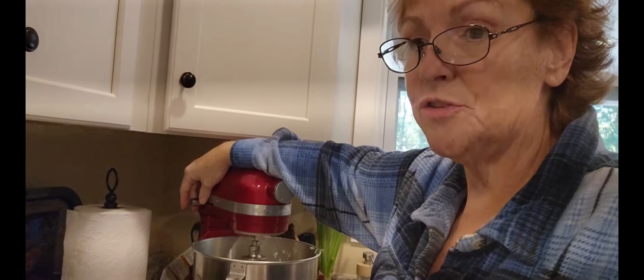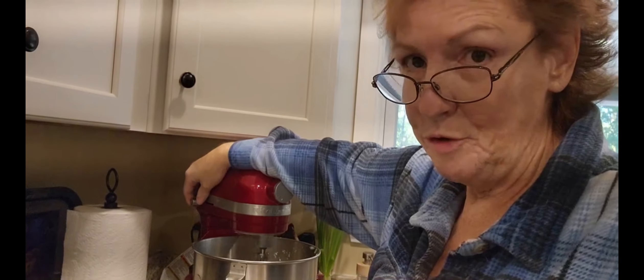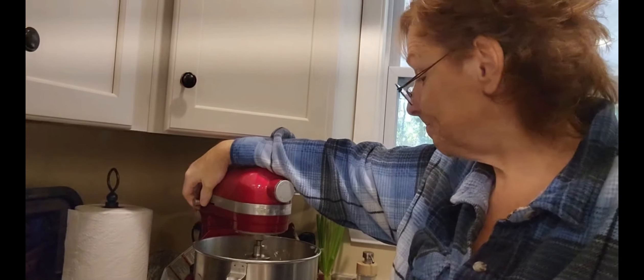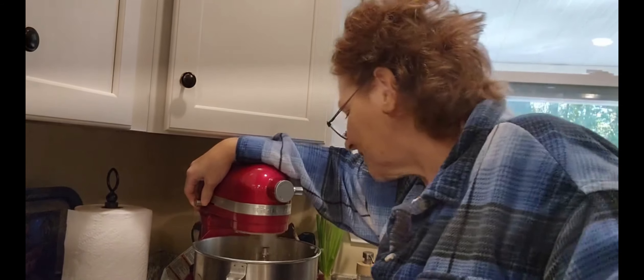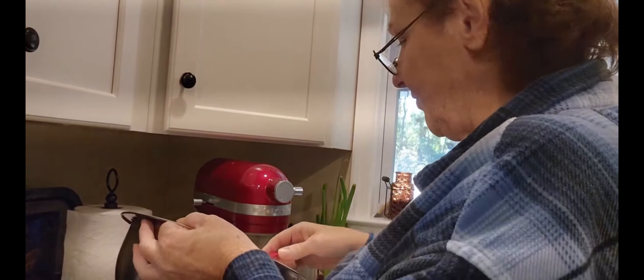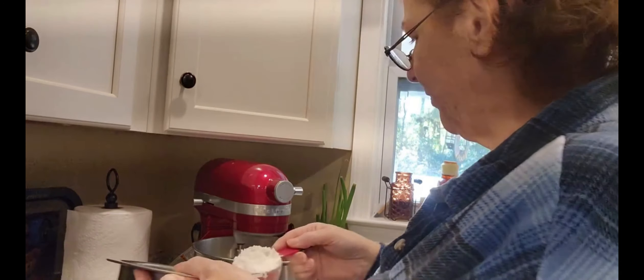So today's gonna be a major baking day. I'm also making my pumpkin rolls, and I might attempt some pumpkin cream cheese cookies. I'm gonna keep the mixer on low and just keep adding my flour.